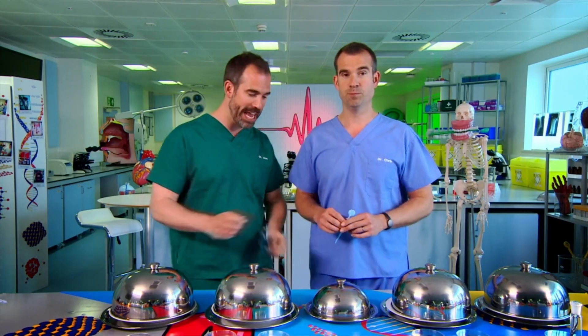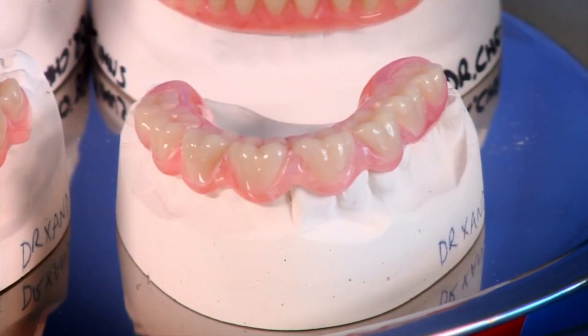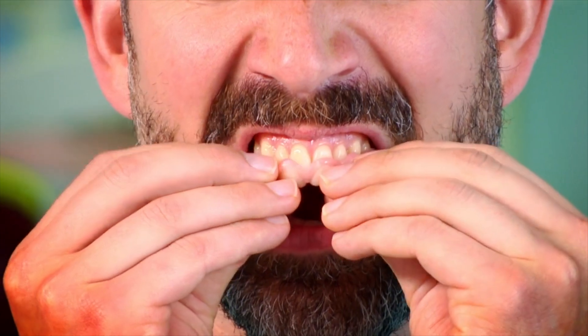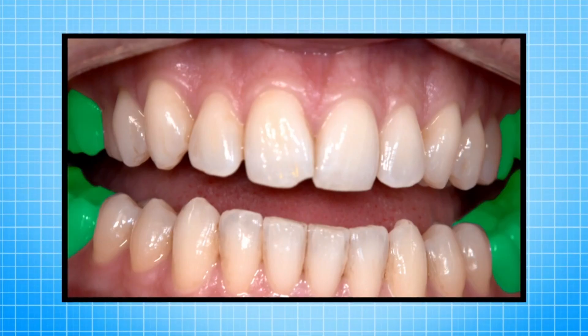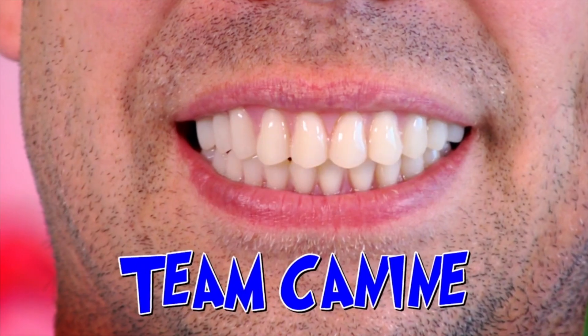At the front, we have incisors — four at the top and four at the bottom. Just behind the incisors there are canines, and then just behind the canines there are the premolars, and just behind the premolars are the molars. But why do we need these four different types of teeth? We're going to find out. We're going to see what happens when we bite and chew different foods, but not our normal teeth — we're using custom-made sets of gnashers made up of only one type of tooth. Zond has a full set of molars — he's team molar. Chris has a mouth full of canines — he's team canine.